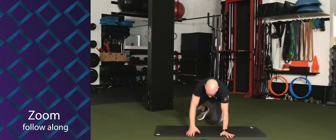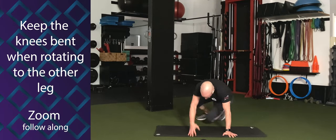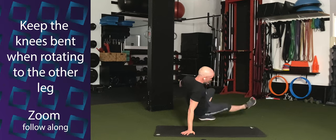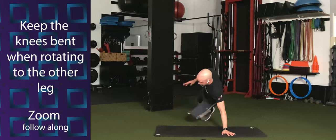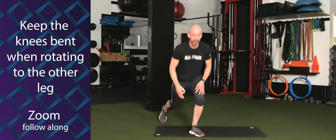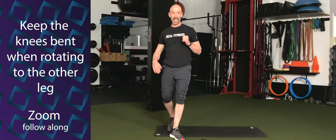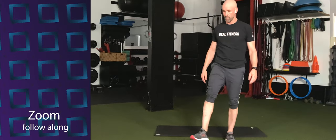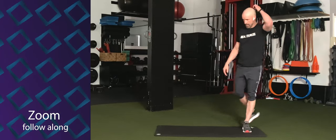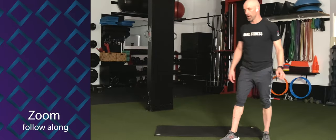Rotate the hips. Extend that bottom leg. Make sure when you are rotating the hips, the knees are bent. The tendency is to use straight legs — we don't want to do that. Keep those knees bent. The only time the legs extend is when that bottom leg kicks out. 15 seconds. Come on. Less than 10 seconds. Keep working. Four, three, two — time.